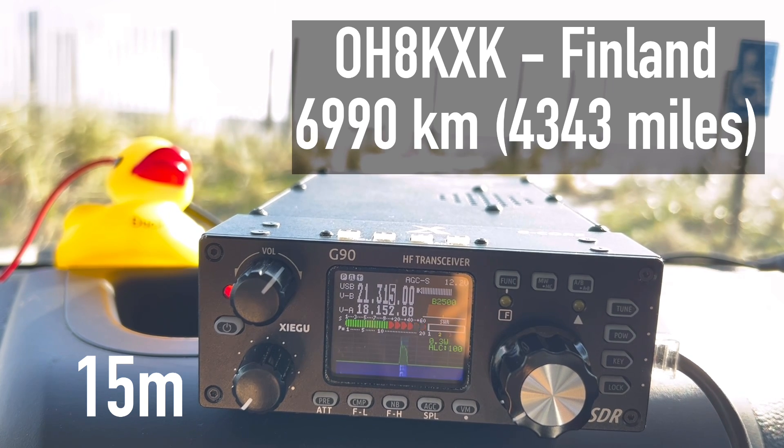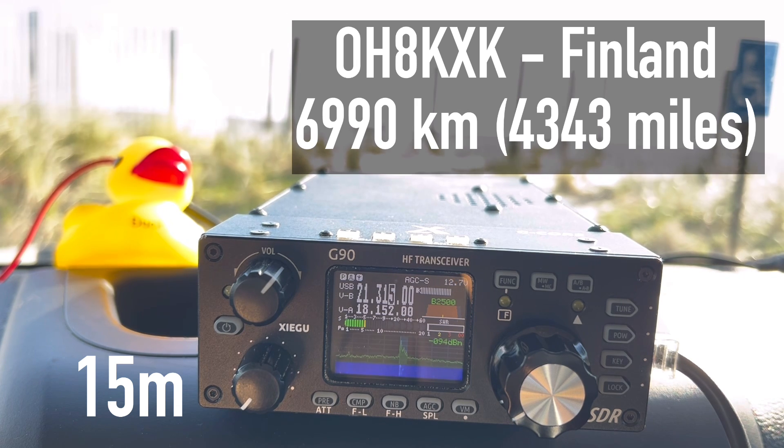QSL, QSL — you're 5-7, 5-7 into Virginia. I'm portable on the beach here with just 20 watts. Another station responds: you are not very strong, you are 5-2 with QSB. My name is Tuomo — Tango, Uniform, Oscar, Mexico, Oscar — and I'm here in central Finland, over.